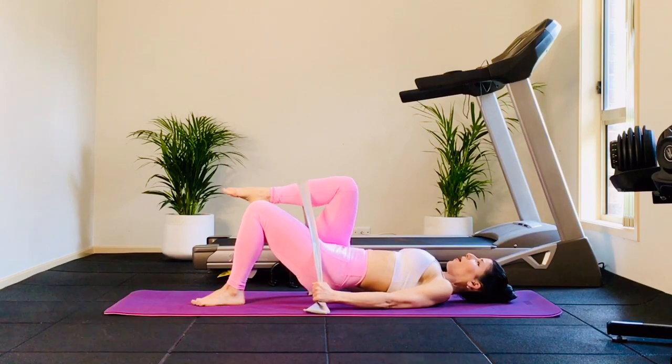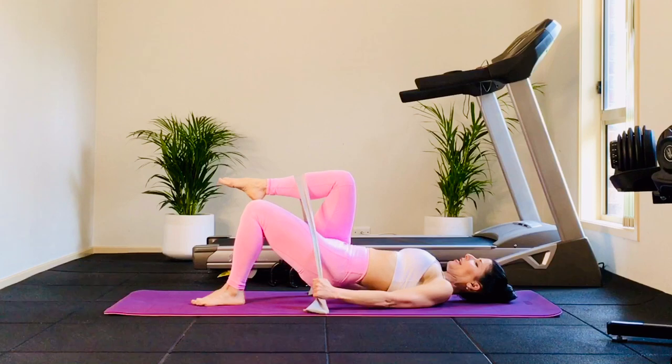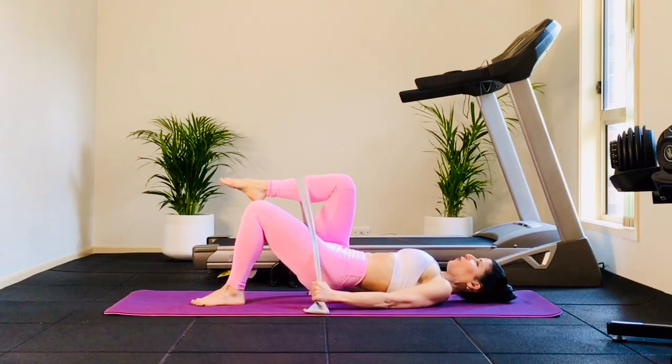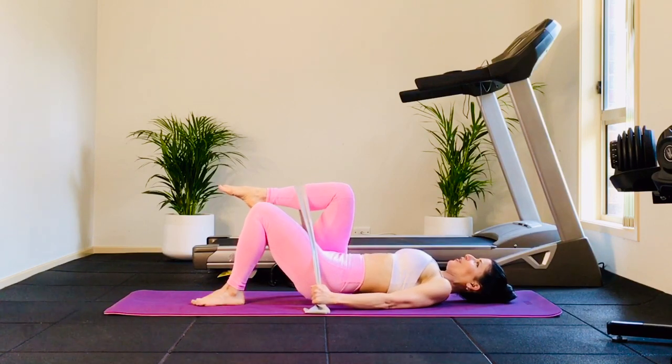And we hold. Bottom one leg, we lift again — eight, seven, six, five, and four, three, two. Once more, lift slightly higher — last eight, seven, six, five, four more, three, and two. Hold, bring it down. Awesome job.